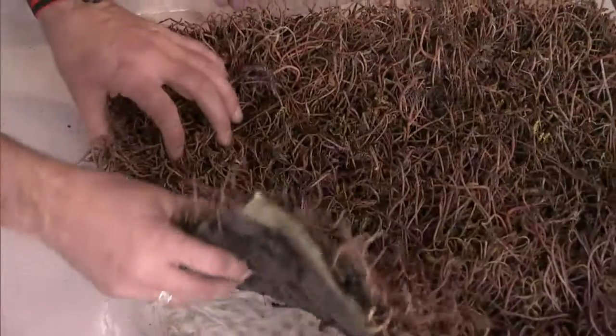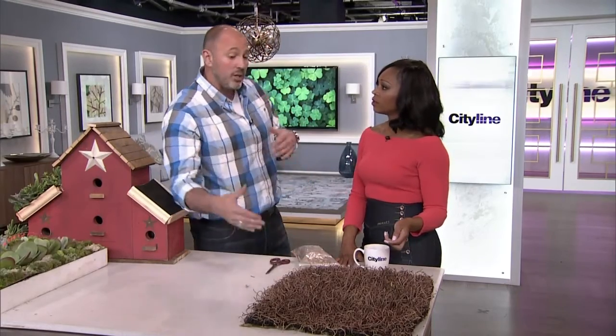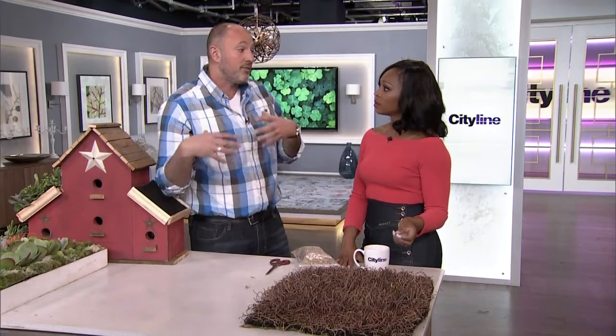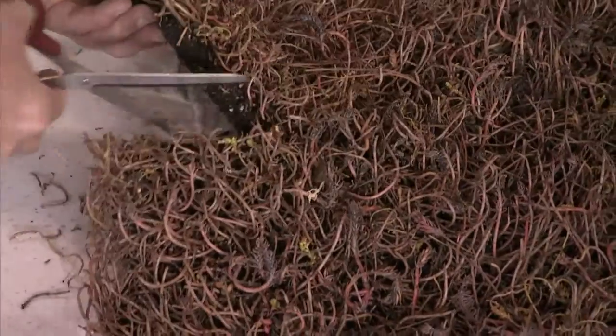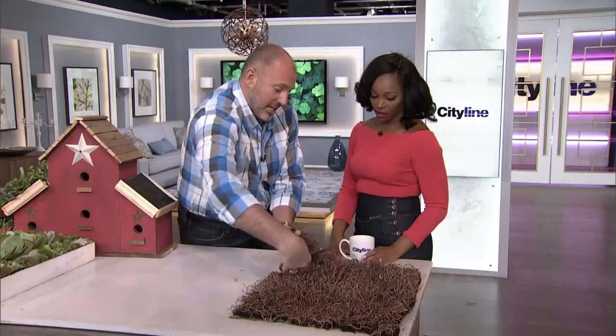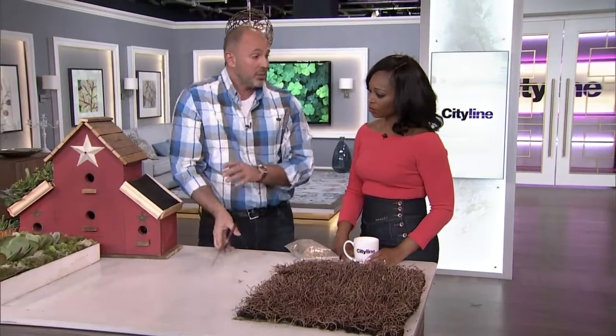This mat, as a unit, can be put right on top of your shed roof. That's easy. Garden centers are starting to carry this, so you can actually buy this for the square footage of your shed. Literally, you're just going to cut into it with a pair of scissors like that — you're not hurting anything. You're just going to cut out the patch that you need, and then you can actually put this on your birdhouse or anywhere you need it.